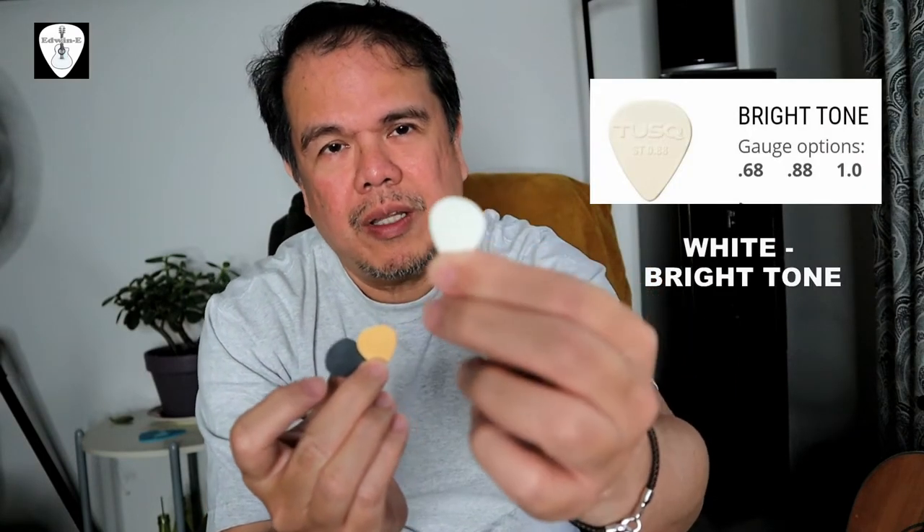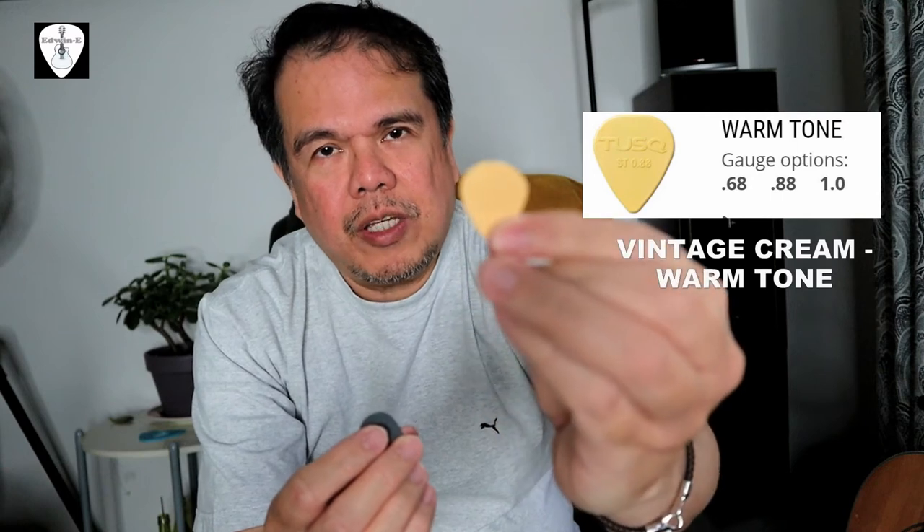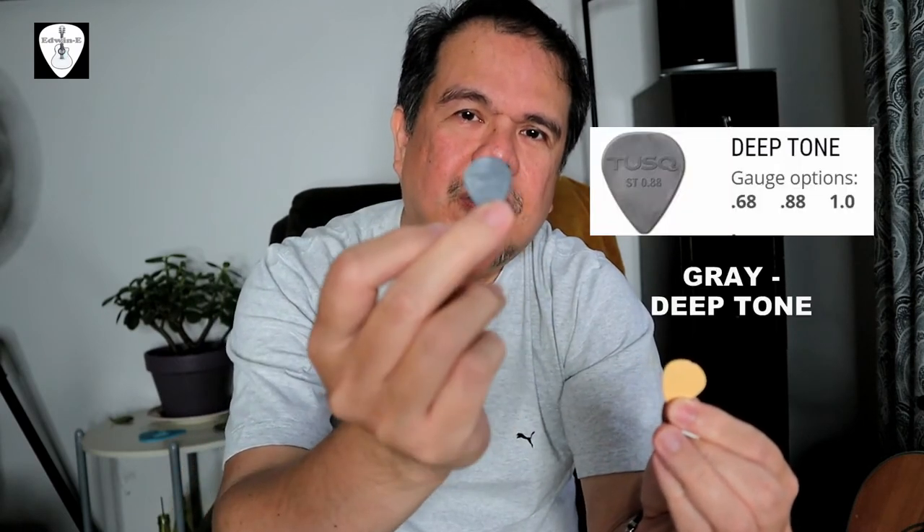This white one they call the Bright Tone guitar pick. The next one is the vintage cream, which they call the Warm Tone pick. And this gray color one they call the Deep Tone guitar pick.